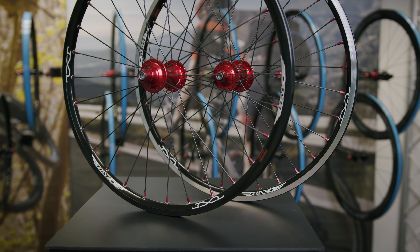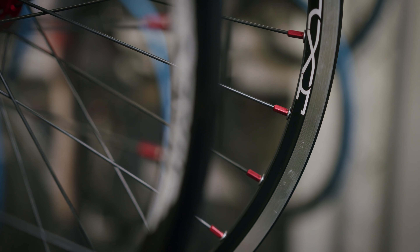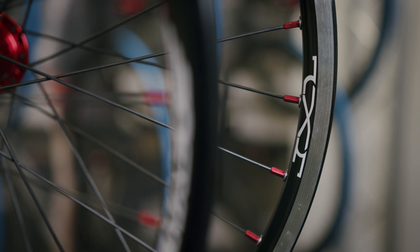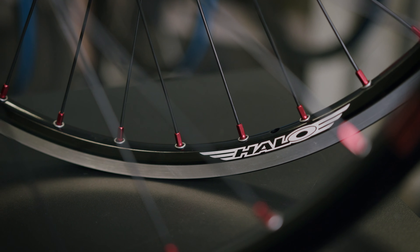Finally in our range are our JX2 wheels, which are 20x1 3/8 and are for junior riders. This wheelset uses a JX2 rim which is 19mm deep, 13mm wide internally and 19mm wide externally. Like the other wheels in our range, the rear wheel has been CNC ground on the sidewall. The JX2 wheels use the same build as the EX3 wheels: double butted spokes, aluminium nipples, 28 hole front and 32 hole rear.